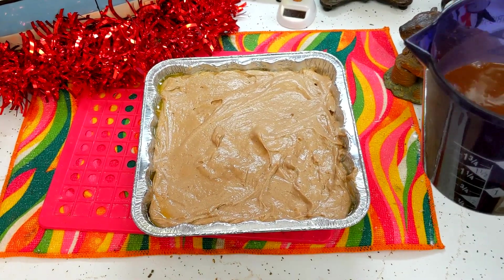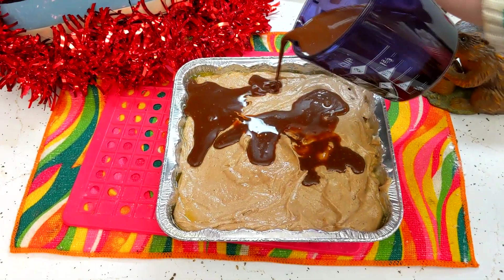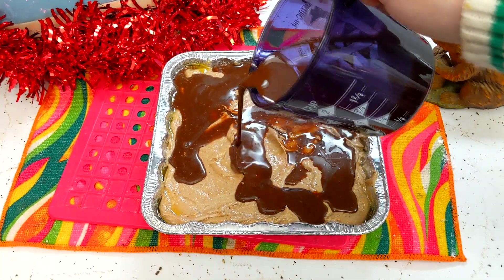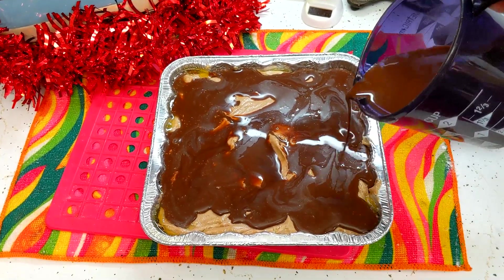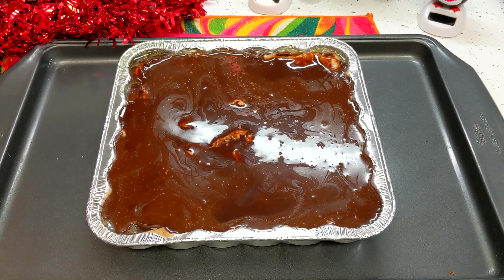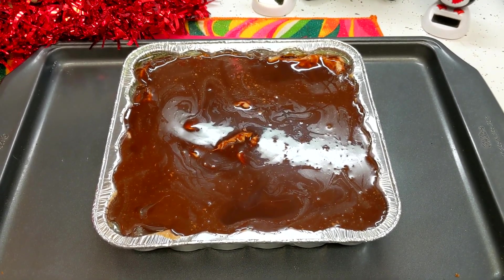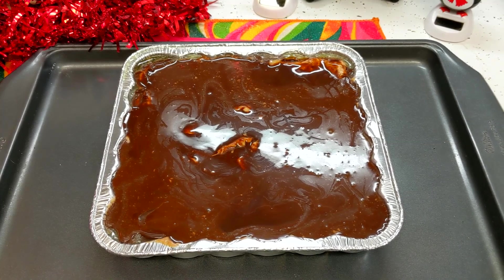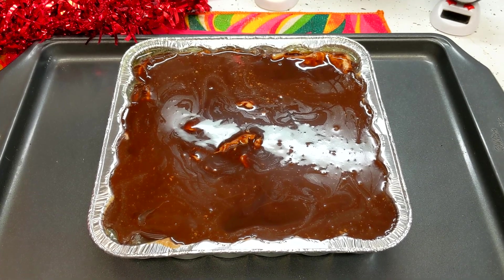Now that we've got our batter in there, we're going to take our chocolate mixture and just carefully pour it on top. We don't want to disturb the batter too much - you can ladle it out or whatever you like, just to make sure it stays right there on top. I put it on a baking tray, only because I can't imagine if this boiled over in my oven - that would be a mess. So that's just for safety. I preheated the oven to 350 degrees, and we are going to bake this for 35 to 40 minutes. Keep your eye on it and go ahead and set your timer.